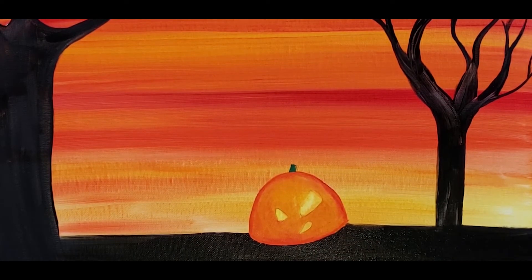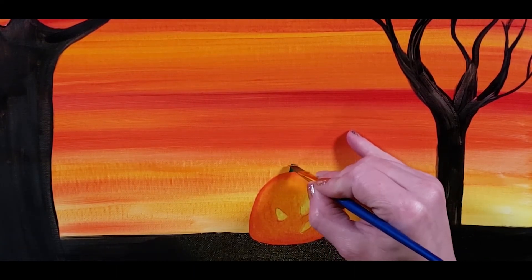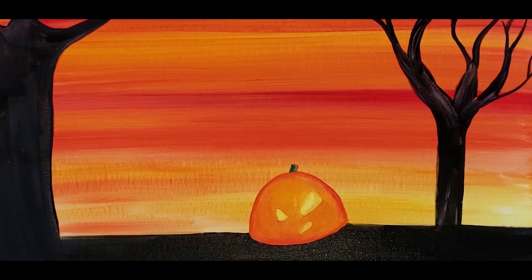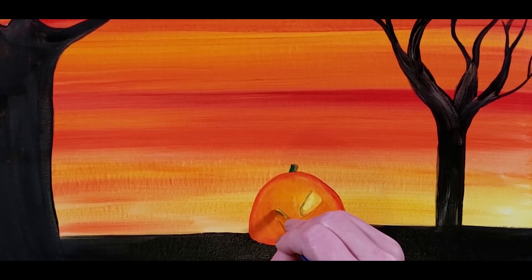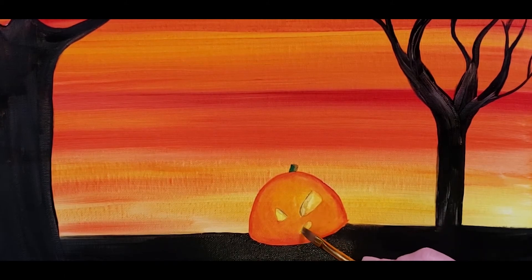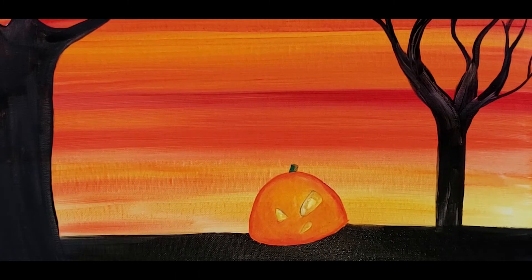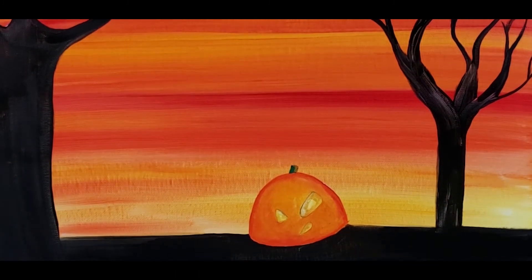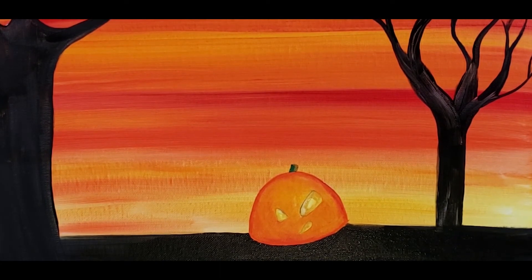He's going to need a little stem there. Here I'm just putting a little bit of that brown left over from the stem, trying to give his eyes and his mouth a little bit of depth — make it look like it's carved a little bit. But that yellow is still wet, so okay.